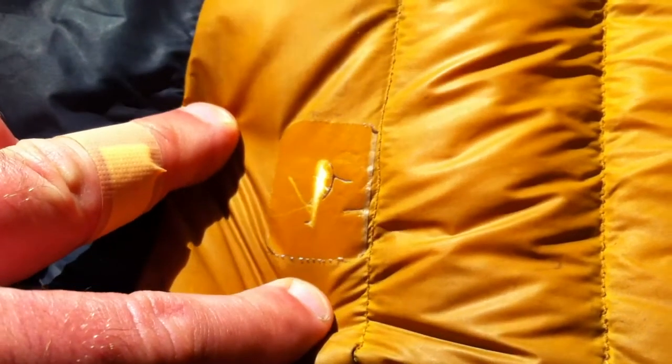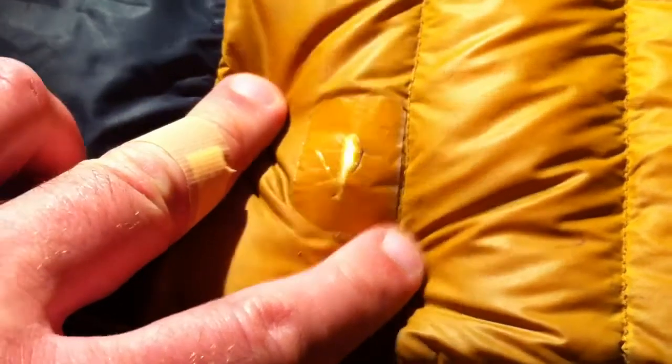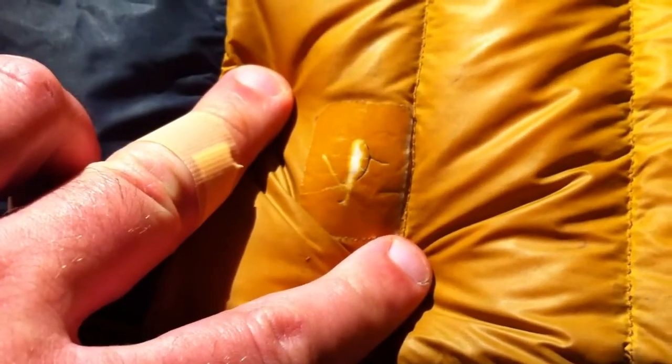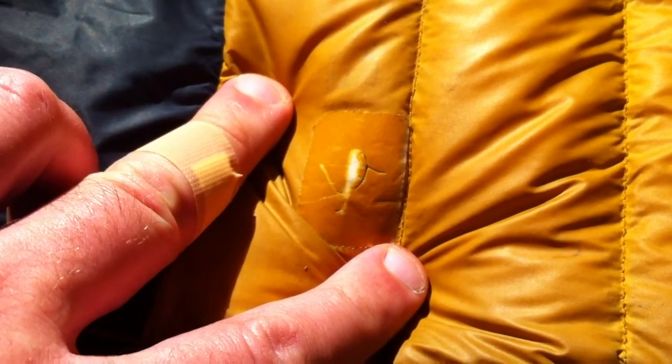Down jackets are about keeping you warm, not fashionable. If you don't feel comfortable having a bit of sellotape on the front of your coat, then you're forgetting the reason for buying one.